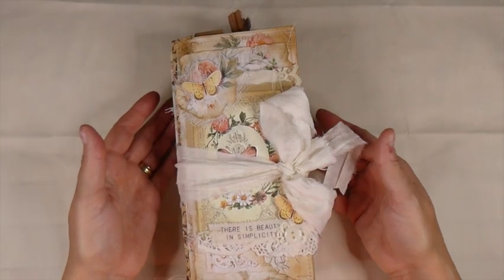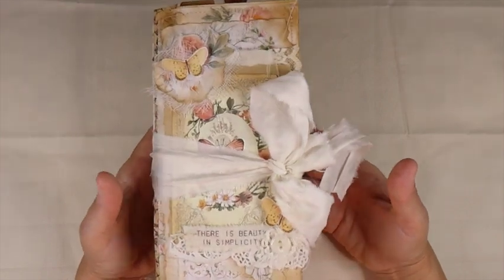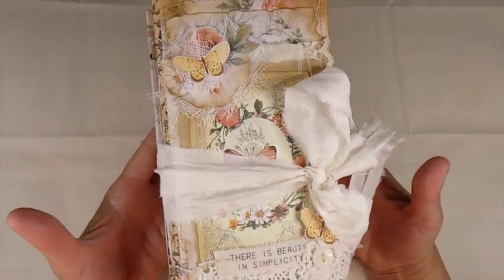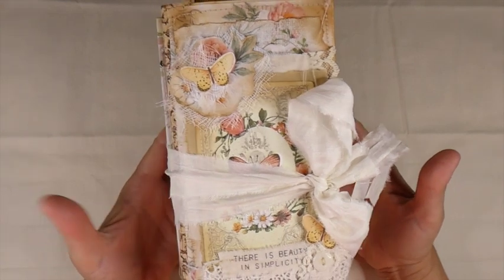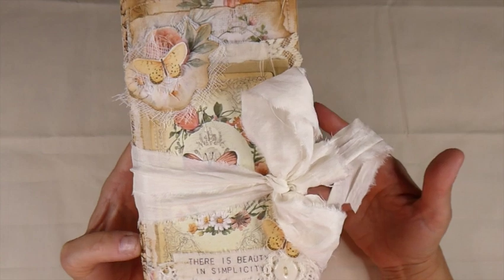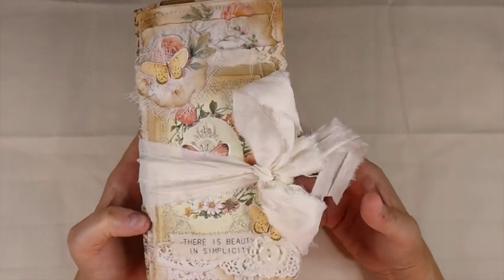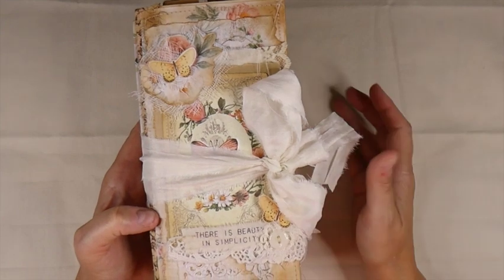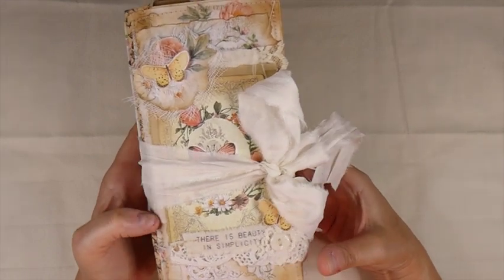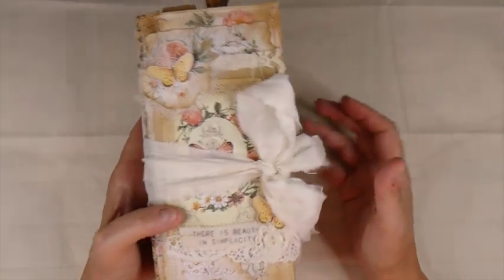It's got three signatures, and the journal kit that I've used on this is the Wildflower Wishes Kit by Angela Kerr on Etsy. I'll put a link to Angela's shop in the description box below. She's got some beautiful kits. I'm really drawn to this one, and I intend to make another one of these as soon as I can.